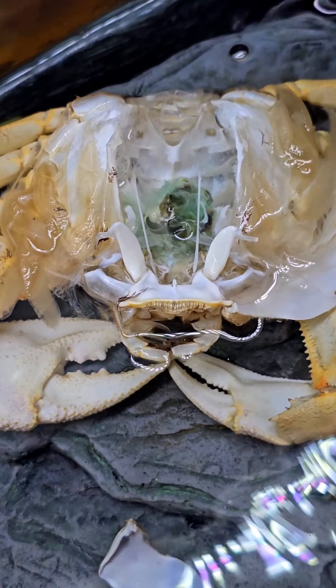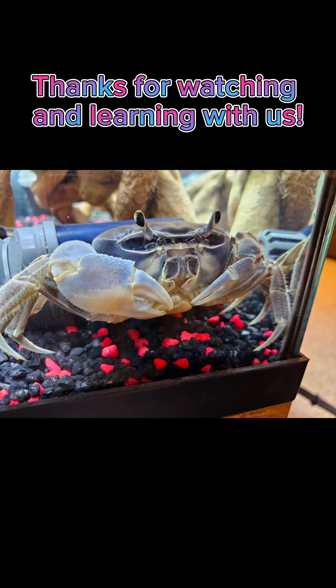Thanks for coming to our talk. Chances are I'm wrong about a lot of things, but this is just what I know because I'm a crab mom. I hope you learned a lot and didn't get too grossed out. Bye guys!